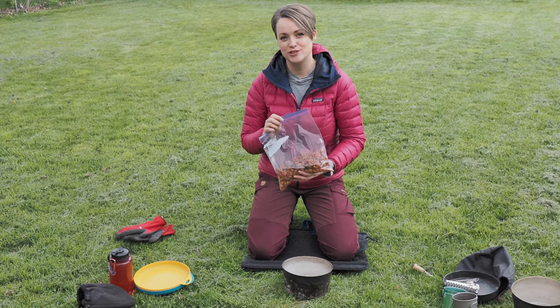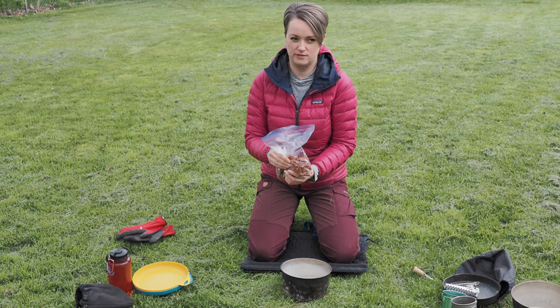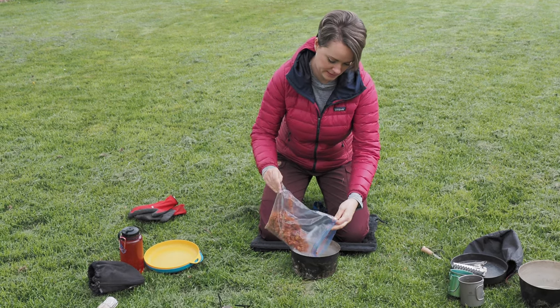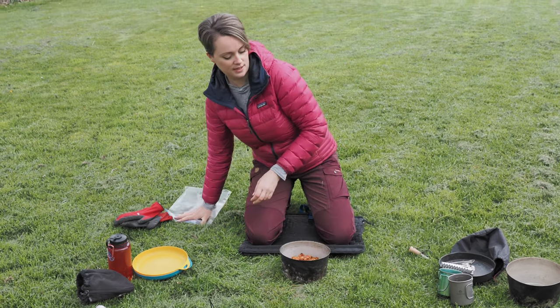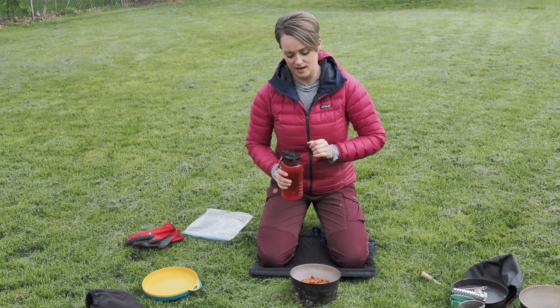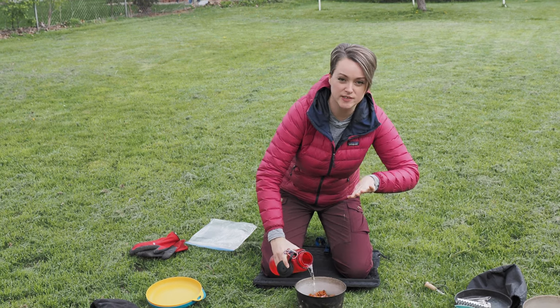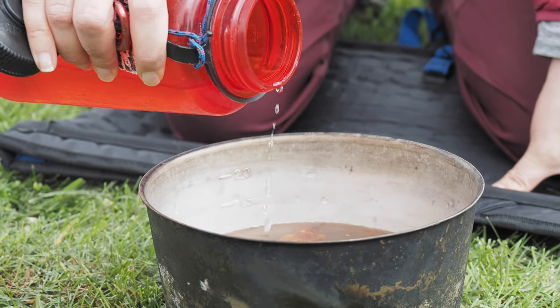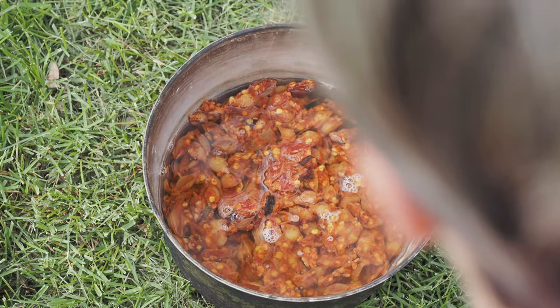Now we're going to add our dinner to the pan and I try to just break it up a bit so it cooks more easily. Then you're just going to add some water — I don't measure it, I just about cover it with water, and you can always add a little bit more as you're cooking. We've got it cooking on the stove; we're going to bring it to a boil, then reduce the heat and just let it cook until it's fully rehydrated.